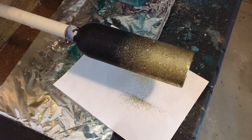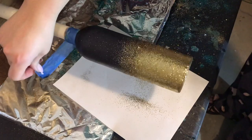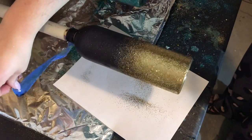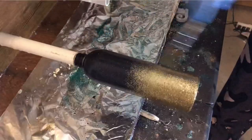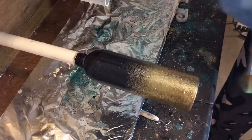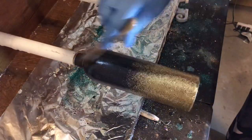Then I'll go around and touch up any little spots that may need it, and then I will peel my tape off. Once the epoxy has cured I will go around and brush off any excess glitter with a paintbrush.